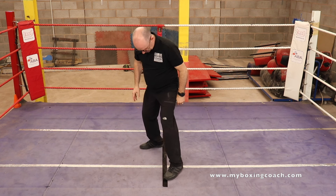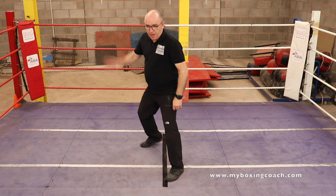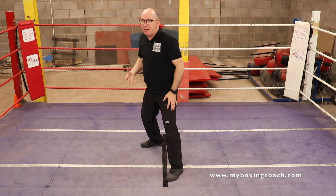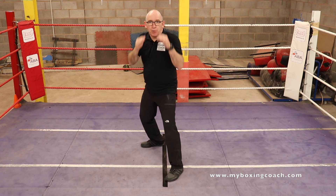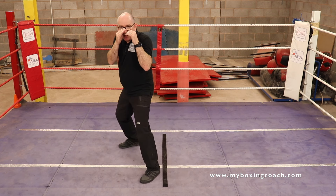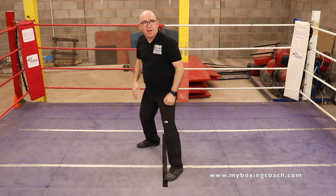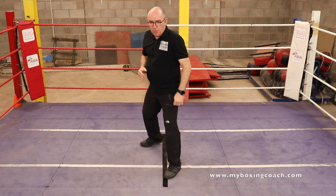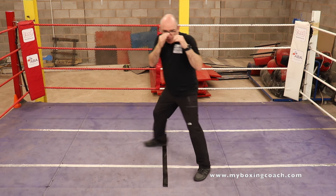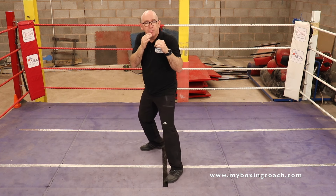What about the second one? Lateral movement, side steps. It's all the same mechanics — we're pushing off one foot and the other foot is lifting. If I want to go that way, I push off that leg and we move across. If I want to go that way, we push off that leg and we move across. We do it repeatedly, over and over again, not covering too much ground — economical movements.